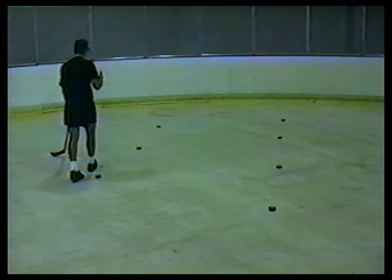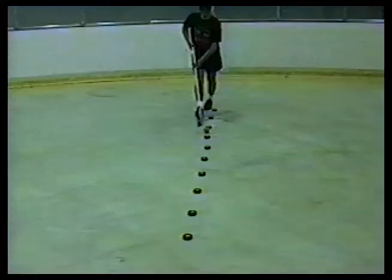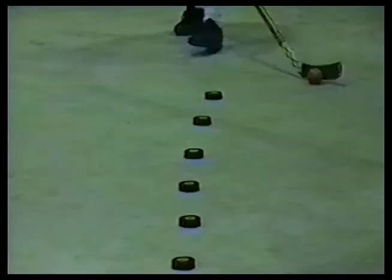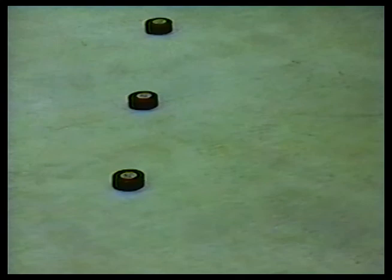Our players enjoy competing with each other doing this exercise. In the quick stick drill, ten pucks are set up in a straight line and the player weaves the ball from side to side in a very rapid manner. This is a great way for the players to become more comfortable with the puck, even when performing this exercise with a ball on dry land. This is the purpose of all our dry land exercises — dry land exercises give them the confidence they'll need later on the ice.